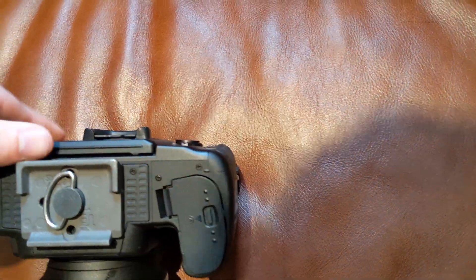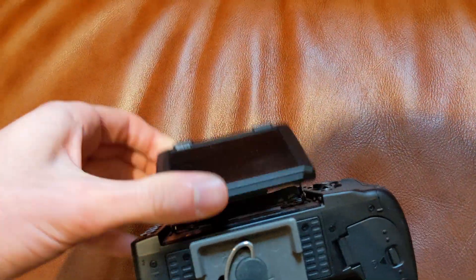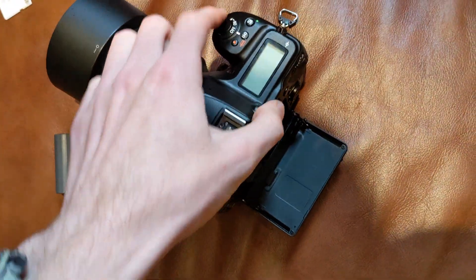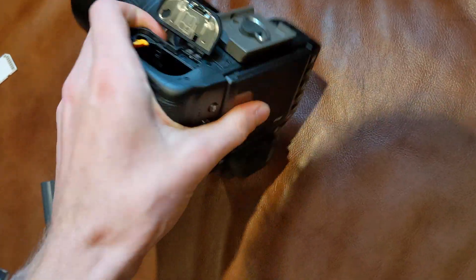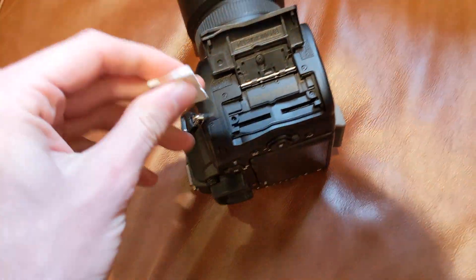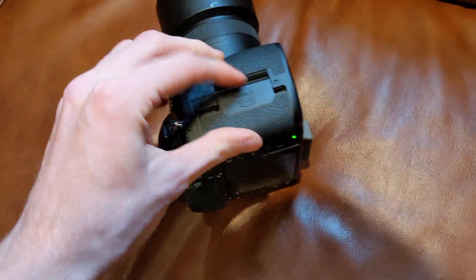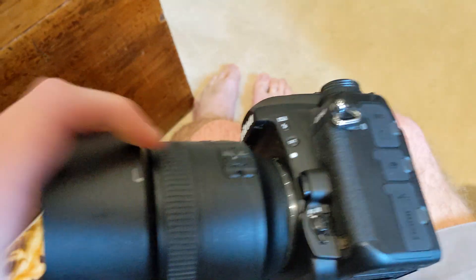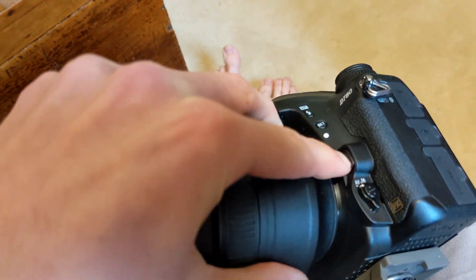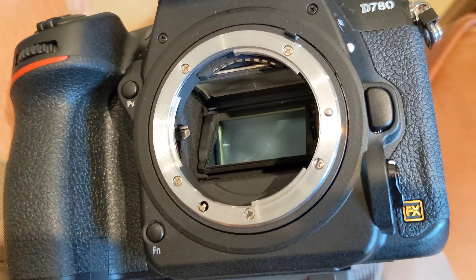Looks all good, don't see any water — it seems fine. The camera itself is still functioning. Let's put the battery back in. Actually, let's take the lens off and see if there's anything on the lens or inside the mirror box. That appears to be fine.